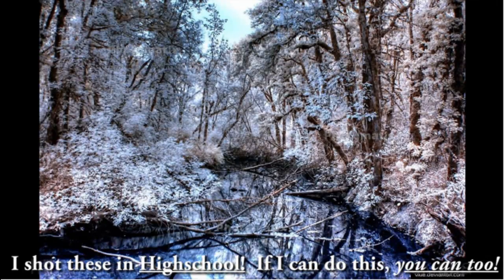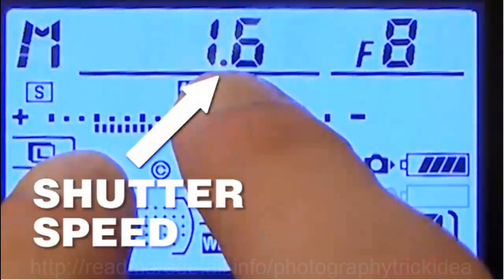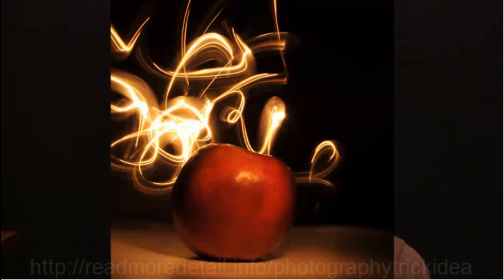Let me show you a little trick you can use with any camera right off the bat. See the little thing that says shutter speed? If you raise that number to make it longer, whenever you take a picture, your camera will be on for several seconds. This is really cool because what you can do is take a light and move it around the frame, and you can actually record light trails.